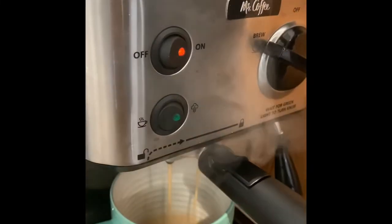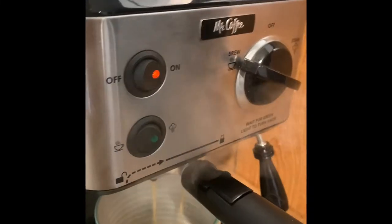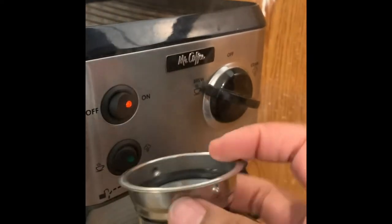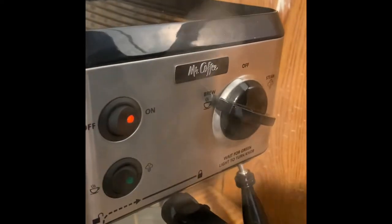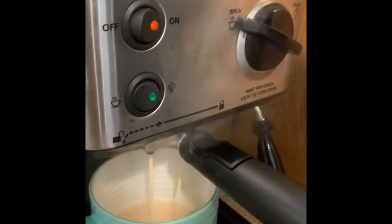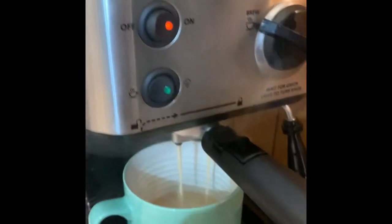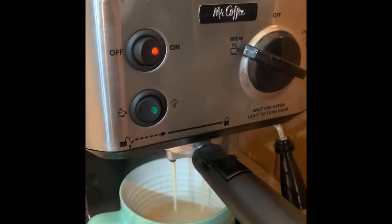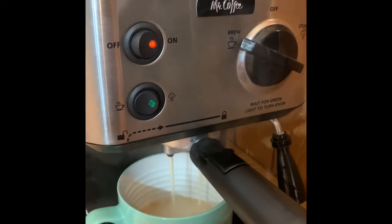The cup I have will give me four shots of this pod, so this will give me two shots of this pod. I have the deeper cup in there right now. I usually like to brew my mug up to about here for my four shots.